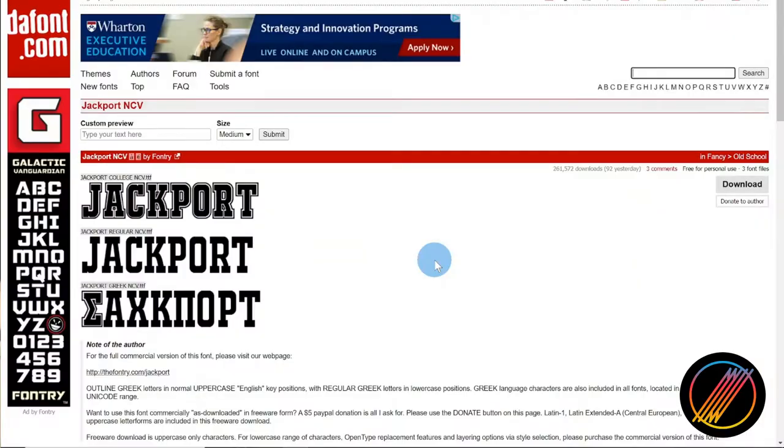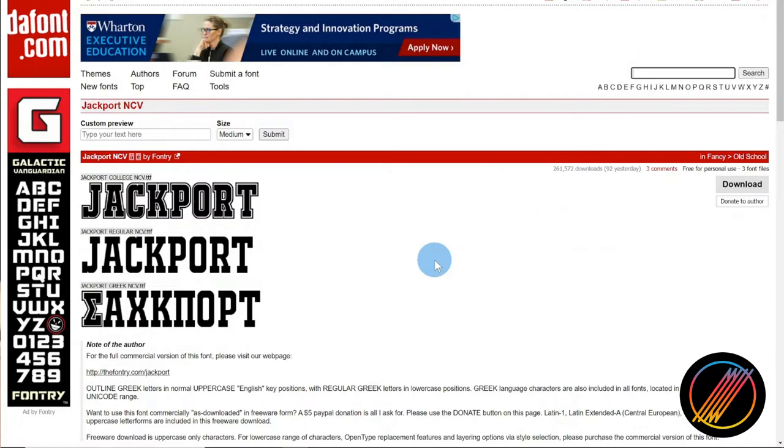To start, we'll need a name and number. In my last video, I featured dafonts.com, an online repository of unique fonts. I went ahead and downloaded the Jackport College font for the player's number and the College Block font for the player's name. I'll be sure to include these fonts in the description. Please check out my third-party font video if you have any questions about utilizing this online repository. Just be sure to read the comments of the author for any fonts that you use to ensure that all permissions are met.